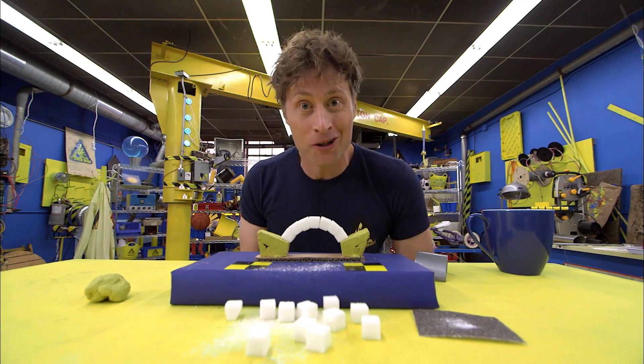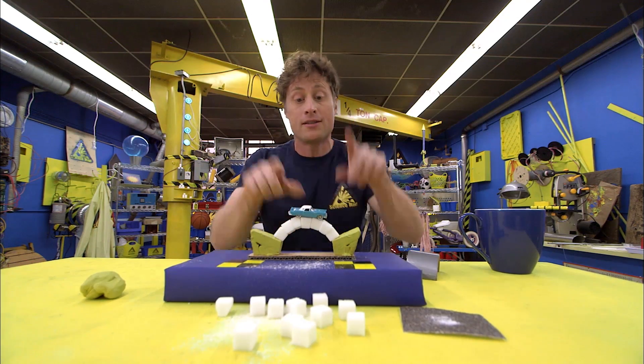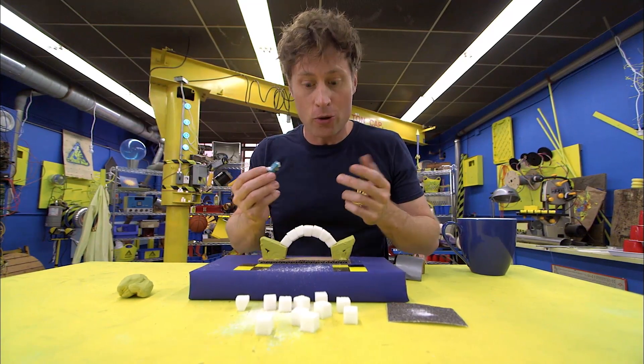The cool thing is it'll hold the weight of a whole car — provided you have a very, very small car. The reason why it works is because the weight is distributed along the arch, into the abutments, and down into the ground. That's what makes an arch bridge so strong.